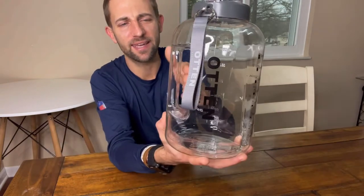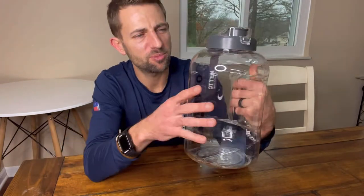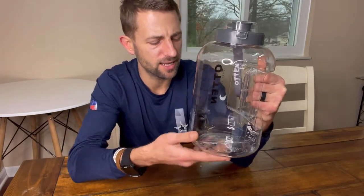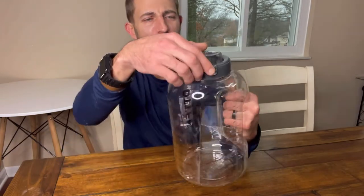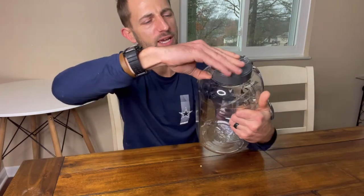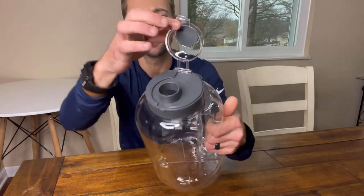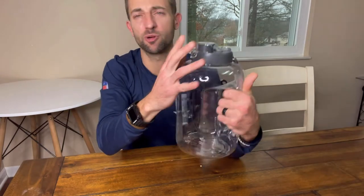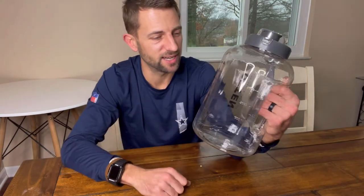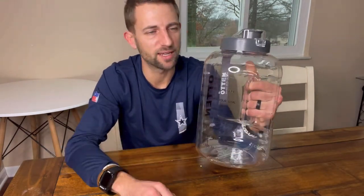It's got a really wide handle. Made of BPA-free material, which is nice. It's a really wide mouth here at the top, which you can kind of see. I like that. You're going to be able to fit ice cubes in there, which is really nice too, just to keep it cold and that kind of thing.